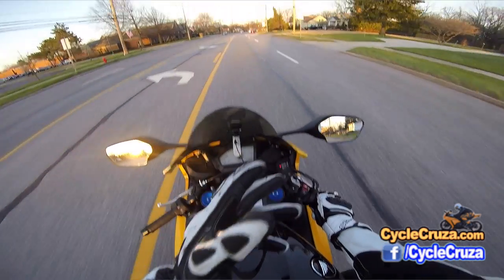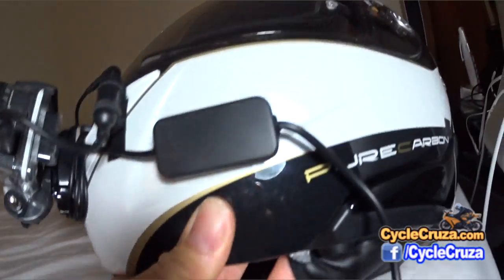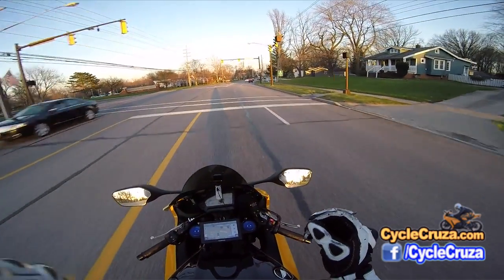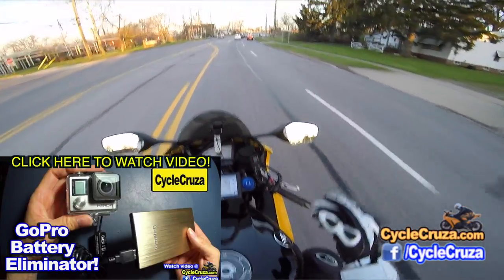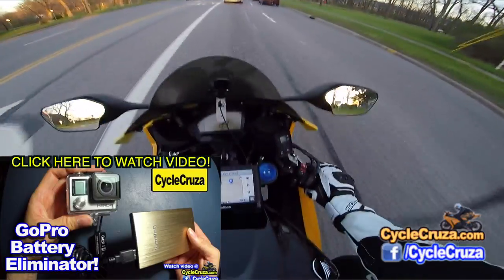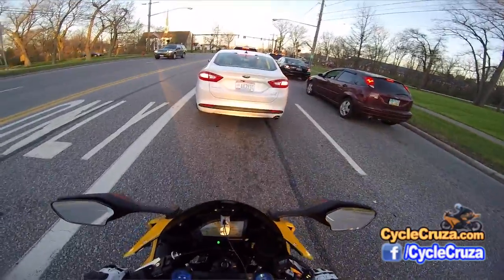Hey guys, just want to give you a follow-up here on this GoPro Battery Eliminator. If you haven't seen that video I did where I did the modification to the back door to help save you some money, go check that out — I'll include it in the description and comment section of this video. But I just want to give you an update and a follow-up review here.